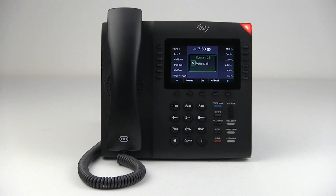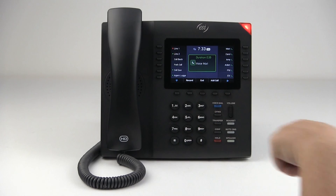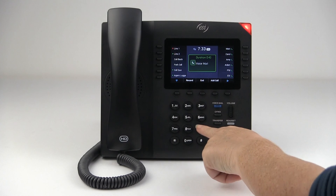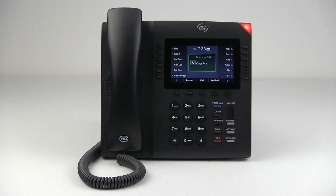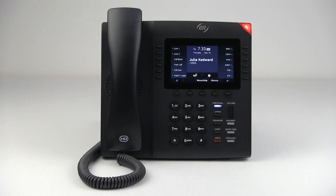To change your password, press 1. Enter your new PIN. So I'm just going to pick 9876. Re-enter your new PIN to confirm. PIN changed. And that is how you change your password.